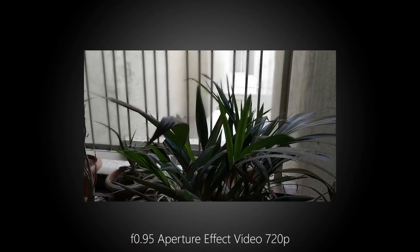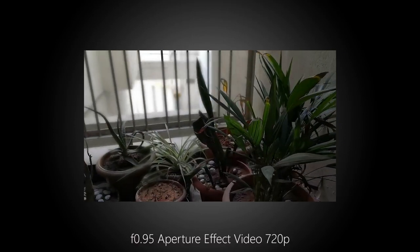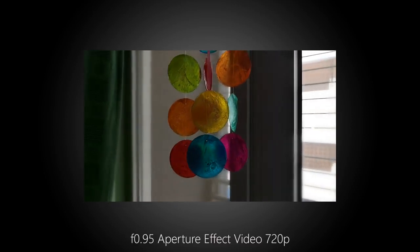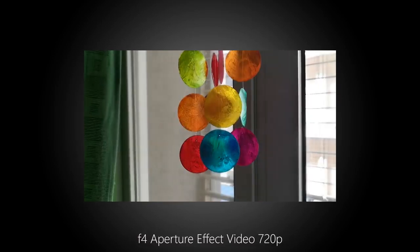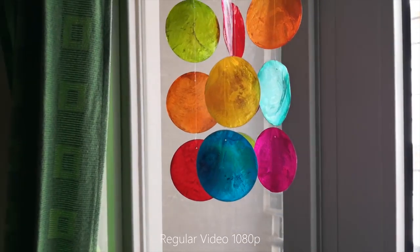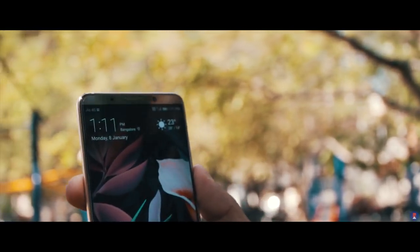One really cool feature about the Mate 10 Pro is the ability to shoot 720p videos with an electronic, read fake, depth of field. It's not really good, especially if you're panning, and the effect does look artificial at times. However, I don't think there's any other phone that currently supports this, and it is paving the way for the rest — this definitely is the way forward. If portrait mode comes to videos it can really change smartphone videography for the better.